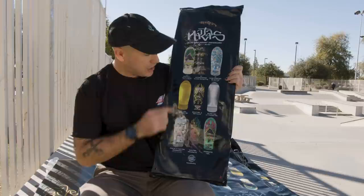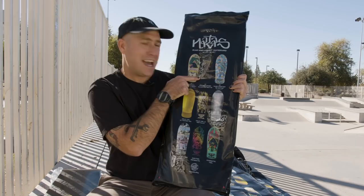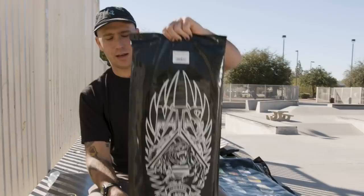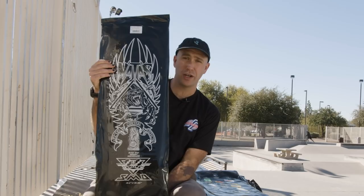We've got six colorways that are going to be out there in a more abundant number. But then we've got 50 autographed gloss-on-matte Nottas boards signed by Nottas himself, and then we've got 50 hand-painted one-of-one artist boards. These are amazing. We've got cool photos of what they look like, so we'll be sharing that on our social media. When you buy a blind bag, this is what you're going to get. It's going to come sealed. You're going to have to cut the top part open and then there's going to be this cool pink paper in there.